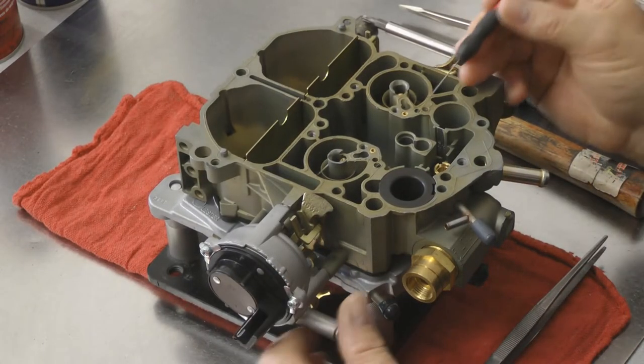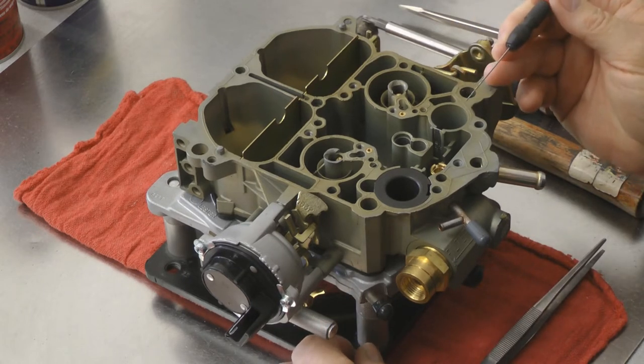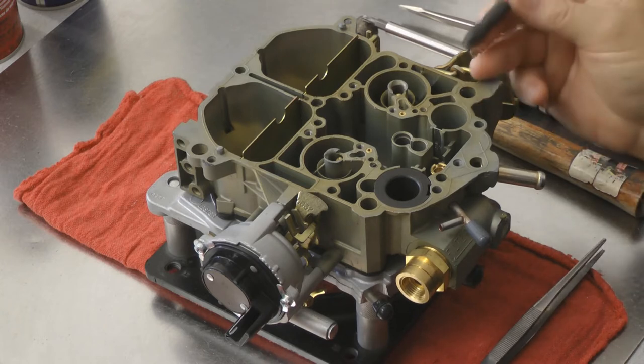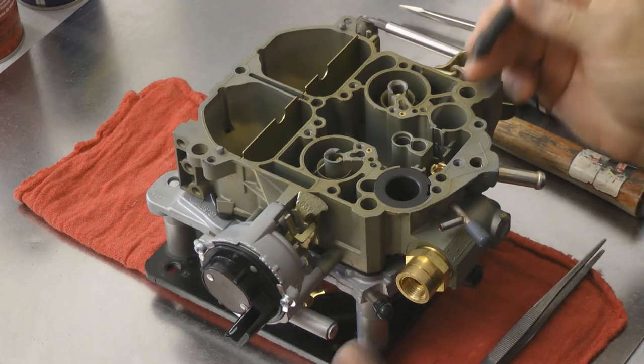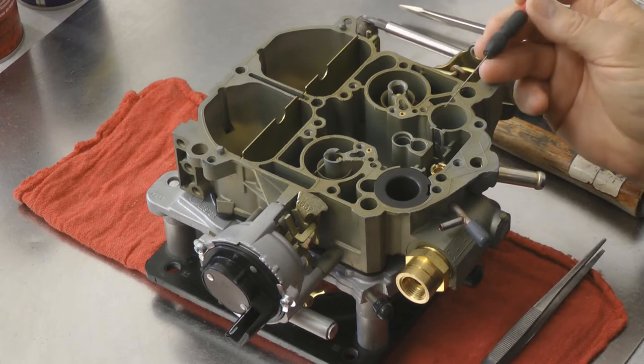Now we're going to show you the modifications we do on the primary metering circuit of the Jet Quadrajet carburetor. Depending on the application or the series that you buy, we make them in Stage 1, Stage 2, and Stage 3. These modifications will be slightly different, but basically we do the same thing to most of the carburetors.